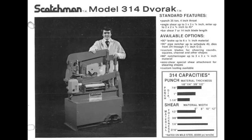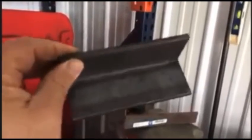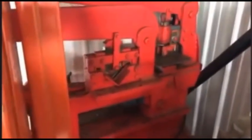It's really great to have access to old equipment that still works fantastic. I actually have a video of myself using this tool to shear some angle iron I used on the car in a later project, so I'll insert that here.